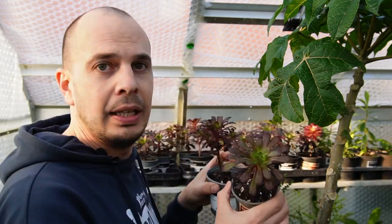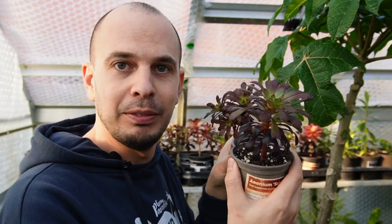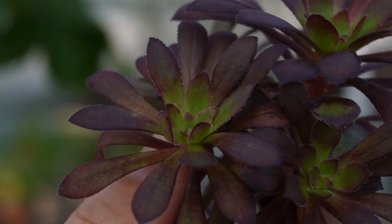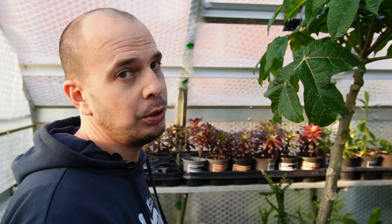I'm actually really pleased with how well propagation has gone in this eight by six greenhouse this year, considering I haven't been heating it to the temperatures I did last year — I think last year it was nine or ten degrees. So everything was growing away really happily. But even around four or five degrees on the really cold nights, things like these aeoniums — this one is Schwarzkopf, which is one of the darkest-leaved aeoniums you can get — have rooted really, really well. I've done videos on how to propagate aeoniums, so go check those out if it's something you're interested in.